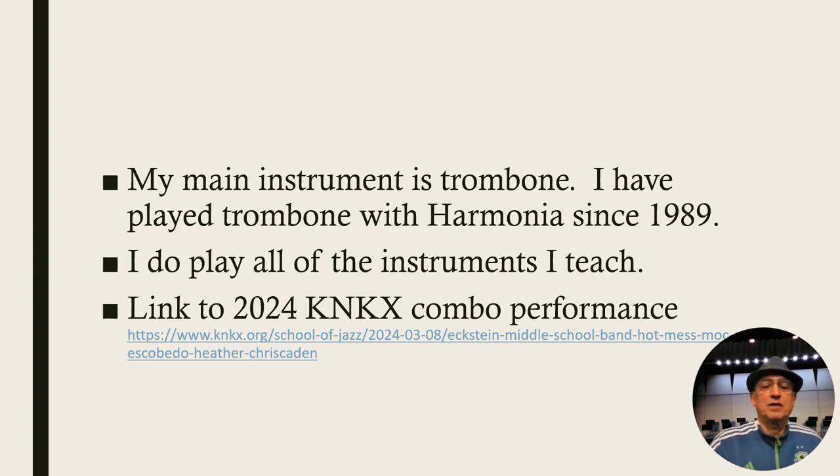My main instrument is trombone. I have played with a group called Harmonia since 1989 — before that they were called Broadway Symphony. I also play all of the instruments I teach. Eventually I like all the students to get better than I can by the time they're seventh or eighth grade — unless they're trombone players. Not gonna happen.